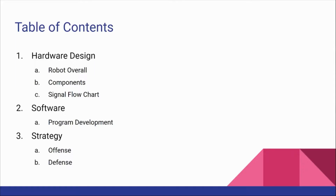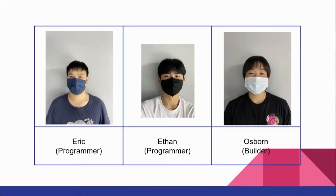Hello everyone, we are team APEX. My name is Ethan, I'm the programmer. My name is Oscar, I'm the builder and he is also the programmer.